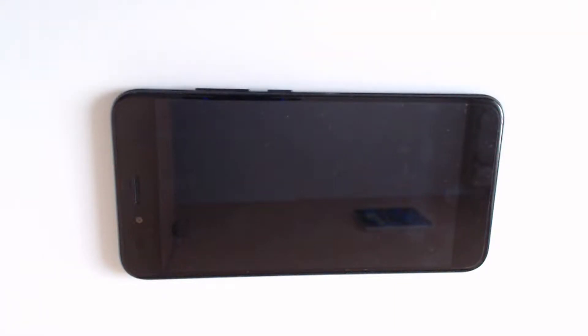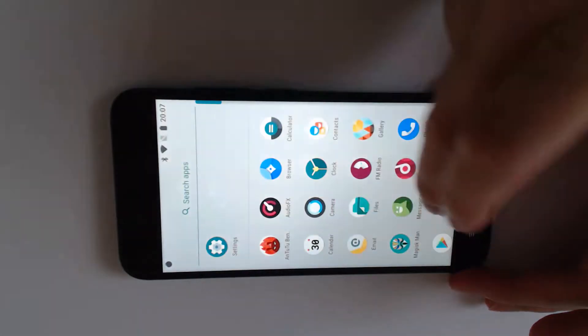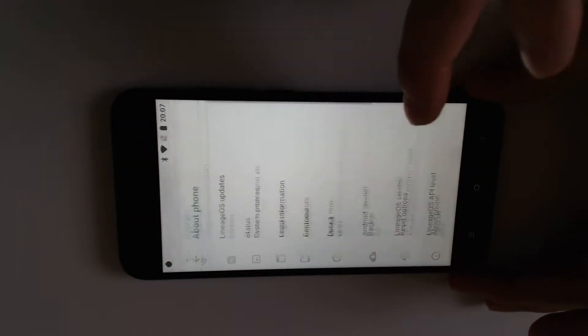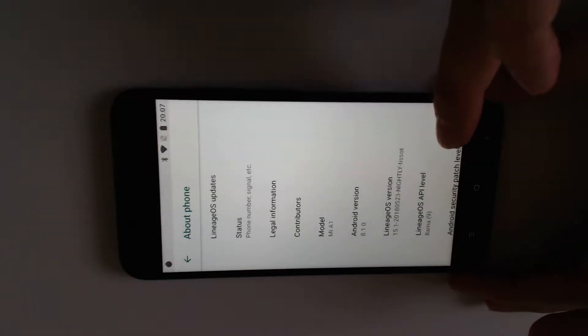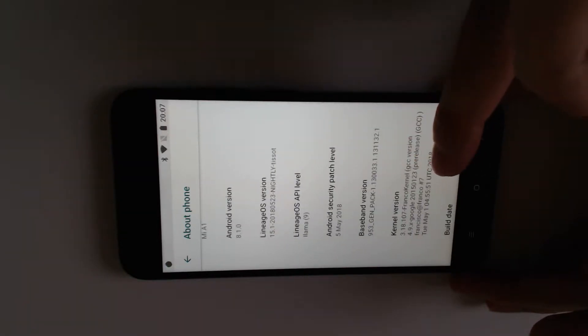Hello again, and today we are doing the benchmarking, starting with the kernel from FRANCO. So, settings, system, about a phone — here you see it — FRANCO 1.